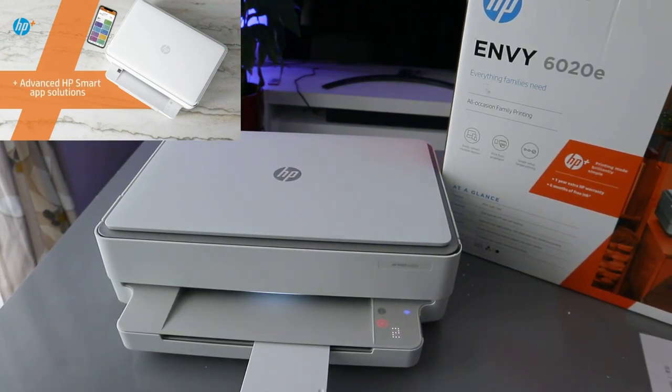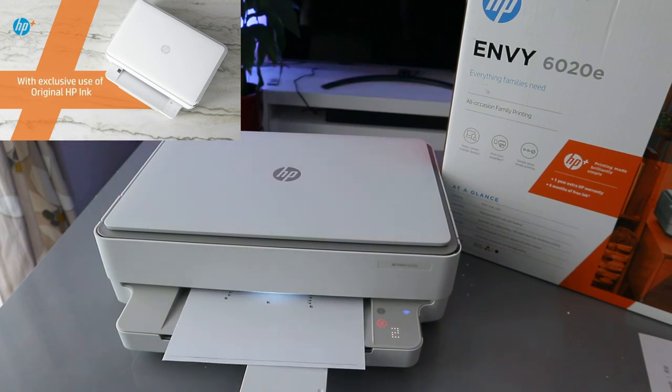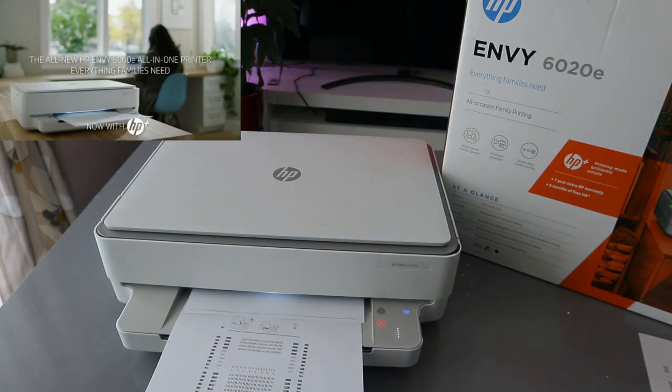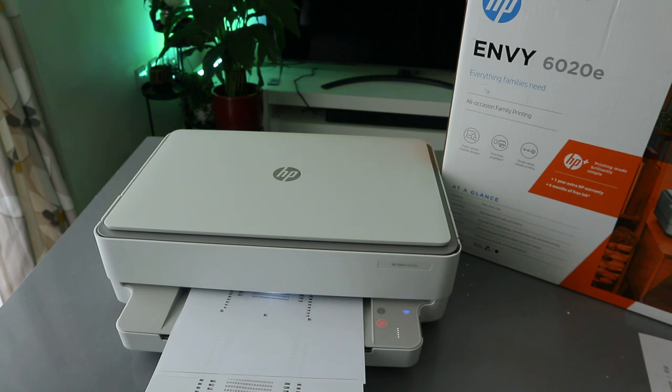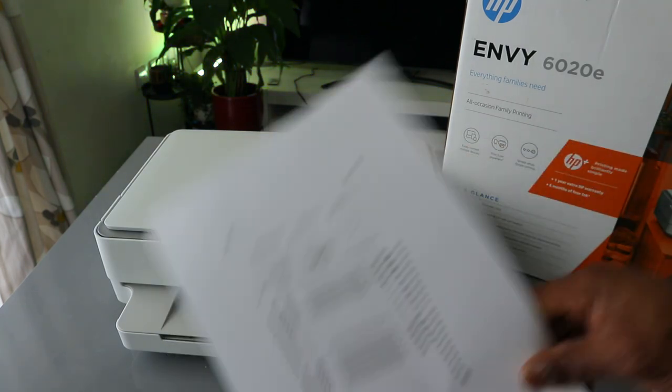This document is going to print two pages — this is the first one, this is the second one. That's the black and white two-page copy done.